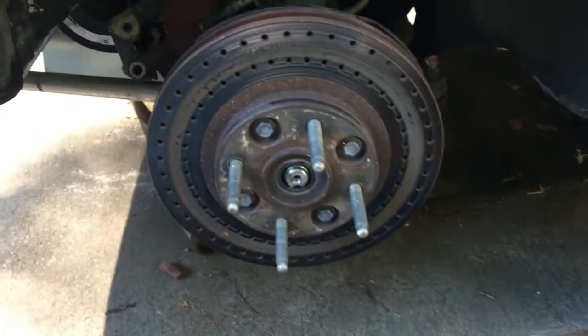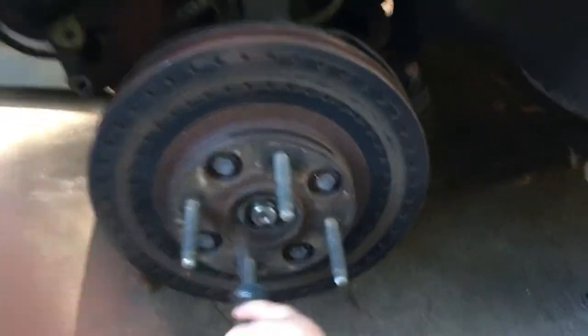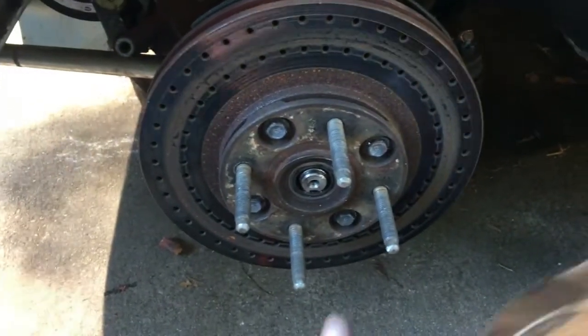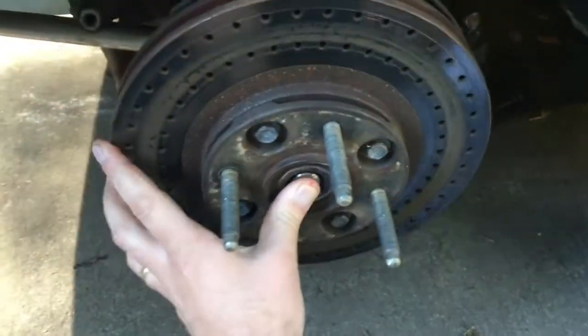Take off the screws inside here — there are four of those that hold the wheel bearing on. Those are 12-point, I think they're 12 millimeter 12-point. The whole brake hub and assembly will come out with the bearing. I've also broken loose the axle nuts and pushed in the axles — they're pretty easy to push in, which allows you to get enough room back there.